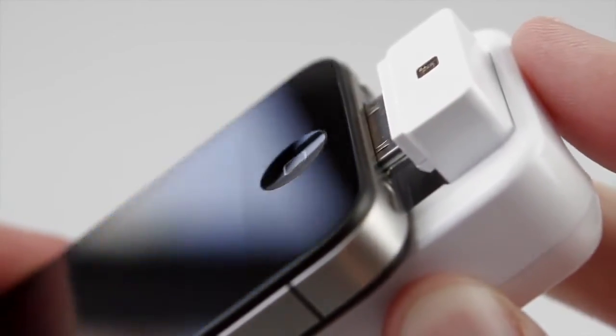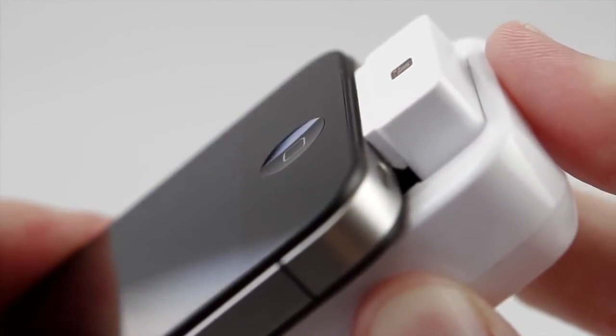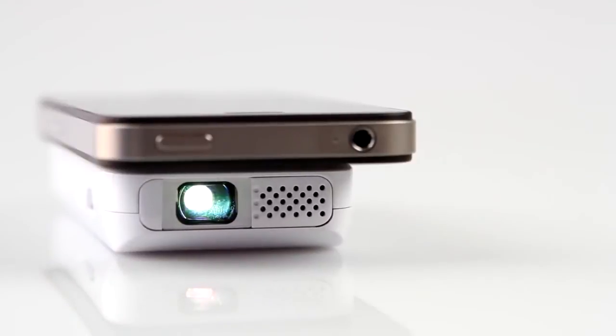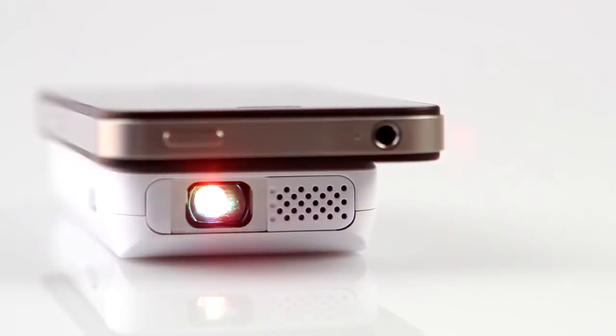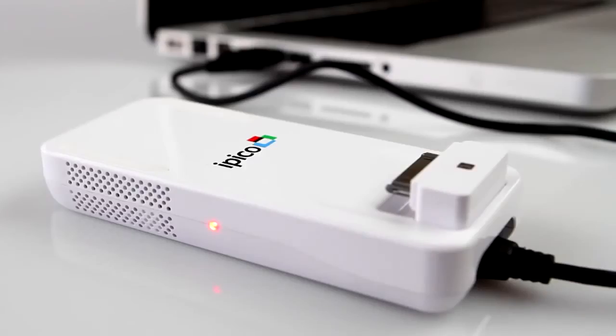Slip your device onto my rear connector and choose your video. My glowing beam projects at a resolution of up to 960 by 540 pixels. Charge my battery for up to 90 minutes of viewing.